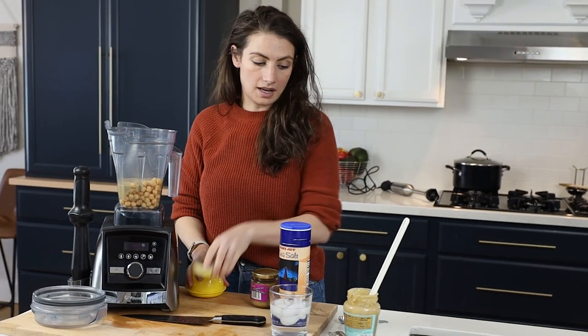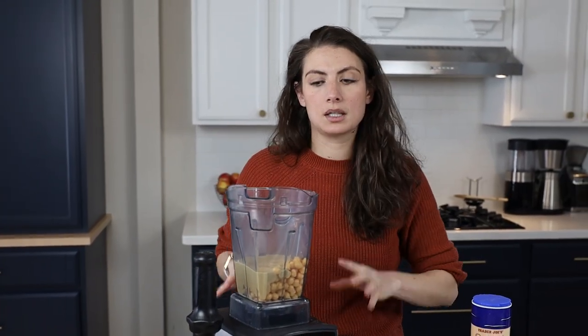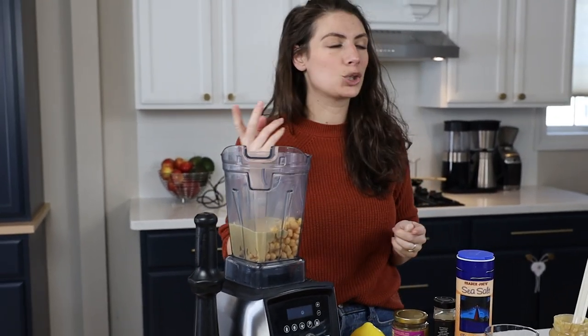Lemon is the next main ingredient. We said chickpeas, tahini, lemon, garlic — those are the four main ingredients in a hummus. On our website we've got a Thai curry one, a black olive one, a sun-dried tomato one, and all these fancy ones. This is like the base of a hummus. You do this and then you add those things — unless you're making chocolate hummus or snickerdoodle hummus, then you'd skip the garlic and lemon.